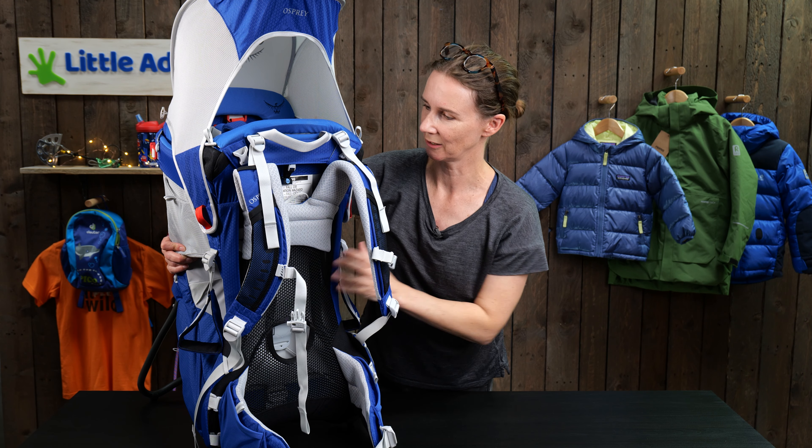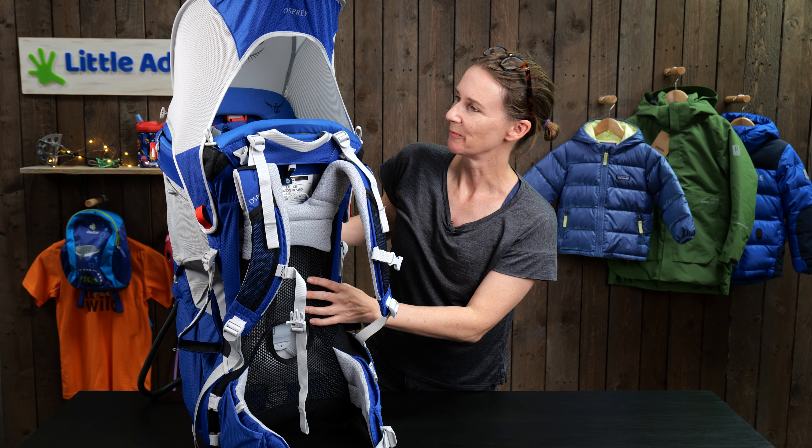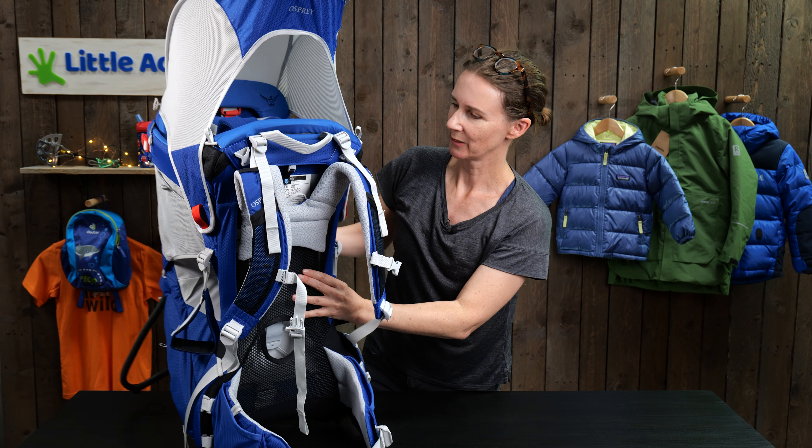So there we go — I think that's covered all the main features. As I said, it's got a really nice look and feel, a really athletic, high-end feel. The build quality is fabulous and I'm really impressed with it. I hope you found this video useful. If you've got any more questions, please use the comment section below, and if you'd like to see more baby carrier and kids outdoor gear reviews, please subscribe to our channel. Many thanks!